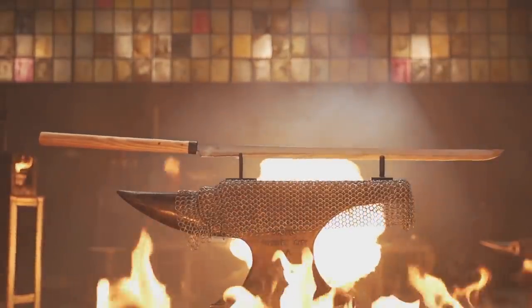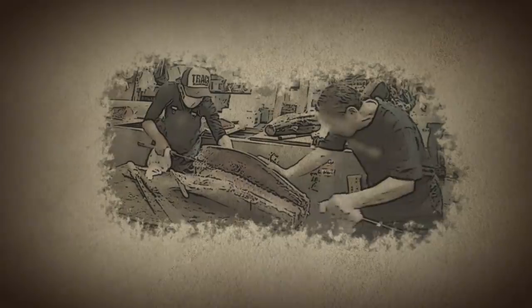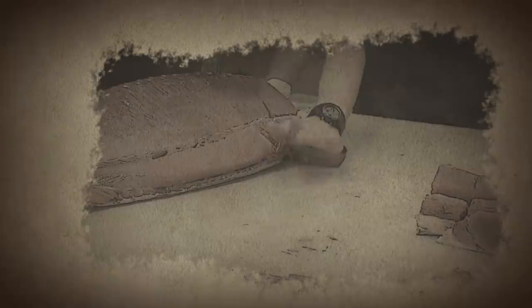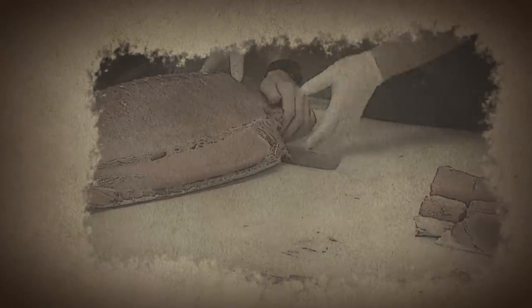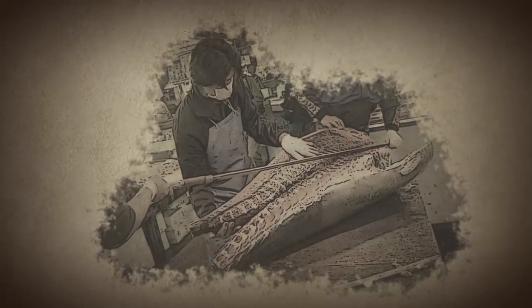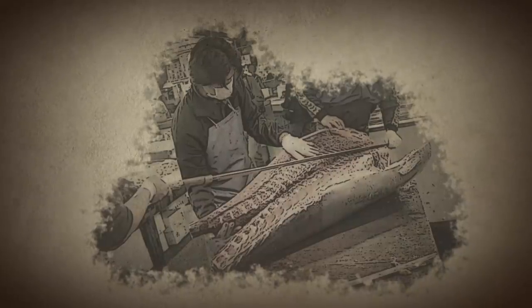Also known as the tuna sword, the Maguro Bocho is a specialized cutting tool designed to fillet massive bluefin tuna. This impressive blade is not your average kitchen cutlery. With a total length up to three feet long, these culinary swords were often hand-forged by the same swordsmiths that make the iconic Japanese katana. They feature a thick spine and razor-sharp edge that cuts effortlessly through any large fish.